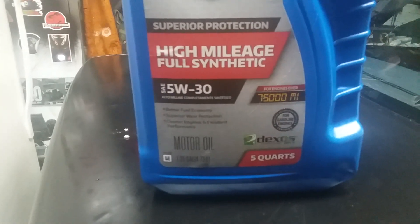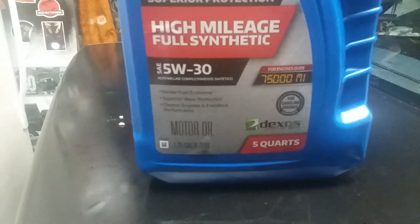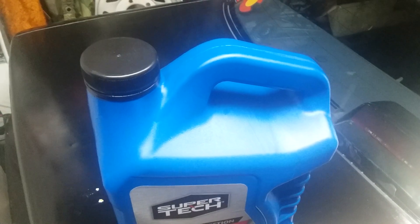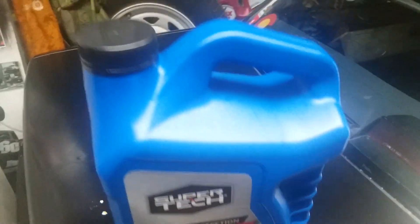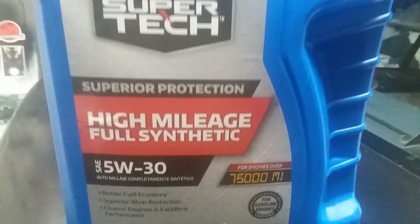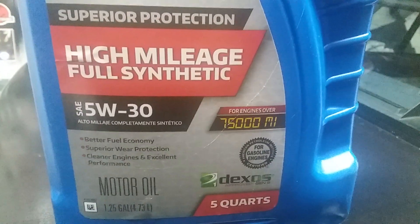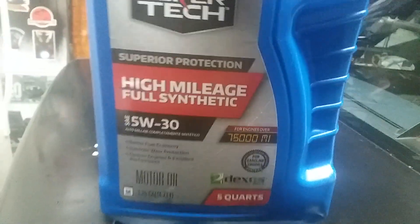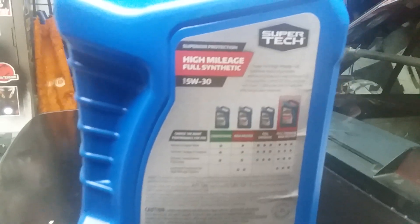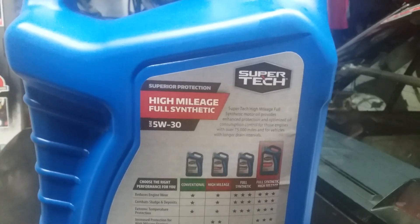They're still good oils, but they're just not Dexos approved. The purpose of this video is to show you guys the bottle and its contents. I'm making this video as of March 7, 2018, though I bought this on February 26th, 2018.